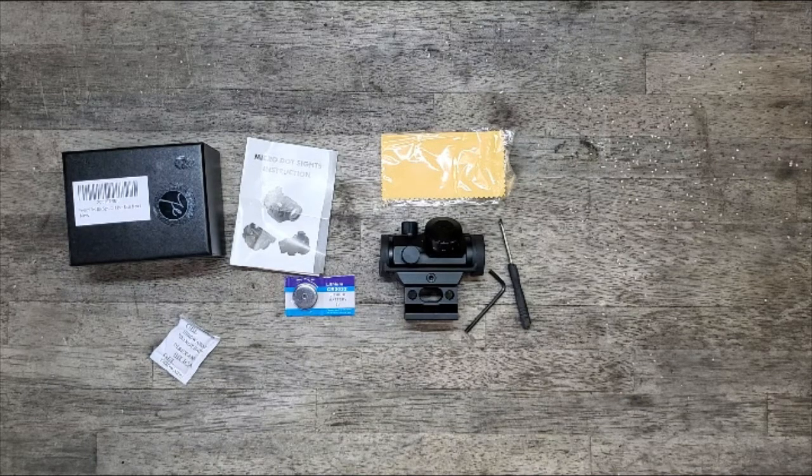If your budget is high-end and you only buy the best of the best, then it might not be the option for you. But if you just need to set up a basic get-the-job-done setup, this might just well work for you.